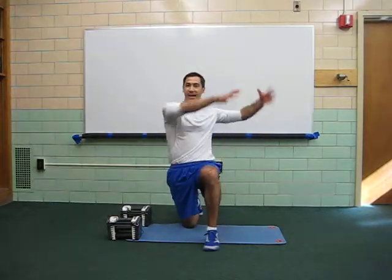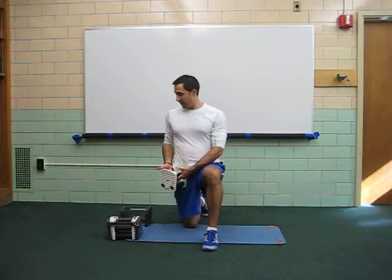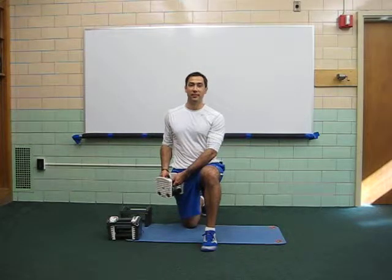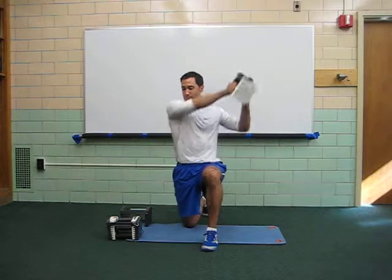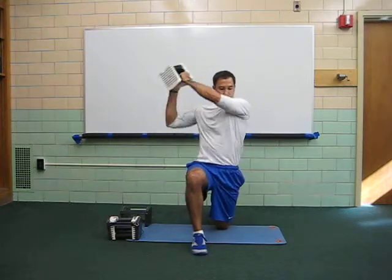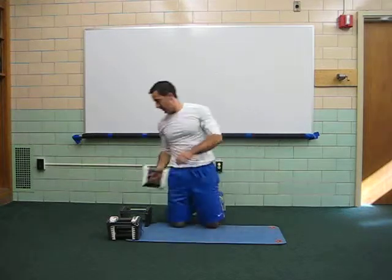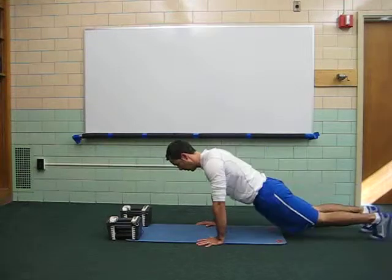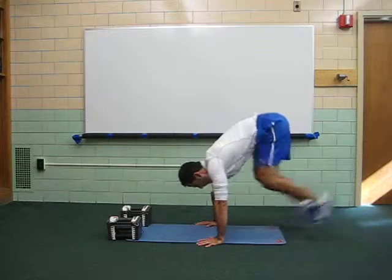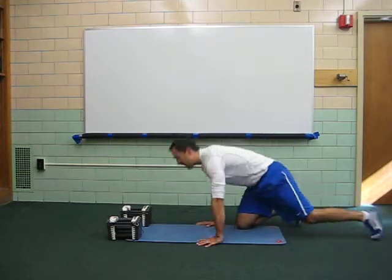First exercise is a diagonal chop, but you probably don't have a medicine ball on the wall, so get a light weight. This is probably about 5% of my body weight. Ready, set, go — 8 chops. 8 reps. Exercise 2 is a squat thrust. That's one round.